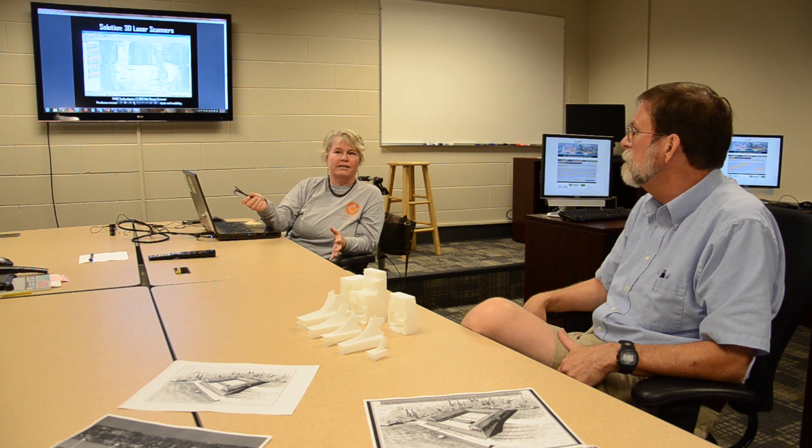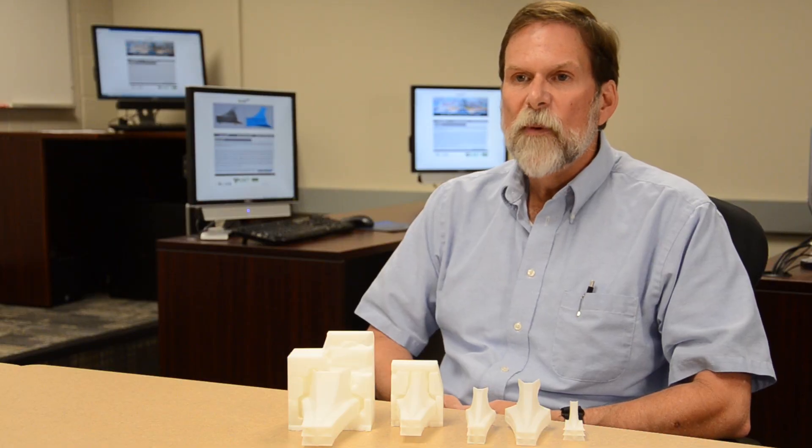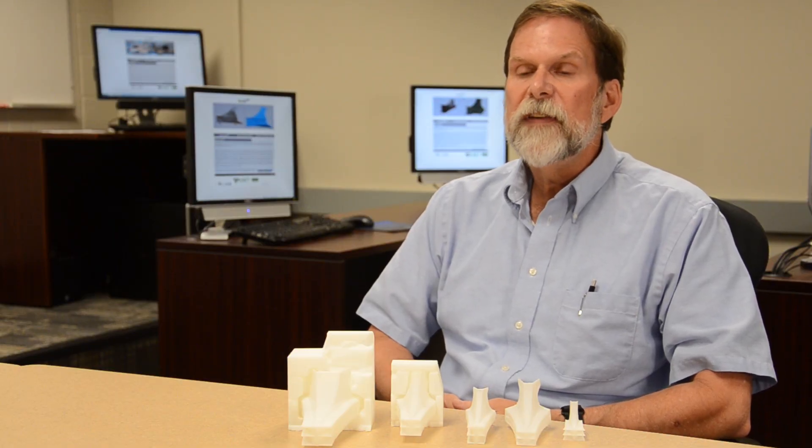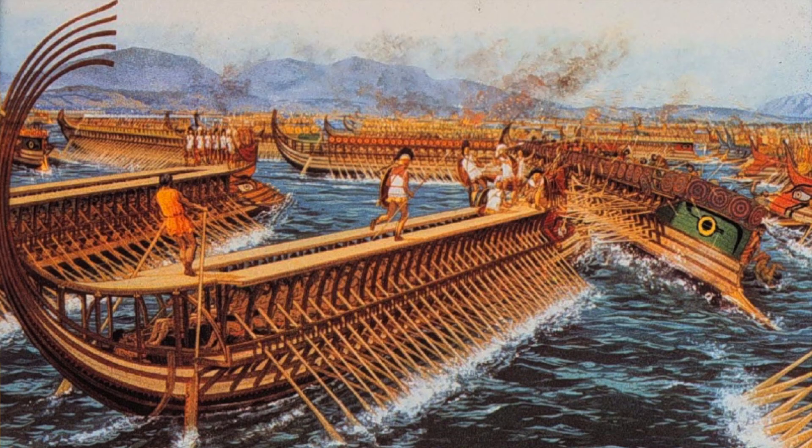History professor William Murray studies ancient Greece during the period of 31 BC. The site that he investigates is a war memorial. Since 1978, he's been trying to recreate and understand the Actium War Monument, a structure built to commemorate the naval battle victory of the first Roman Emperor Octavius.